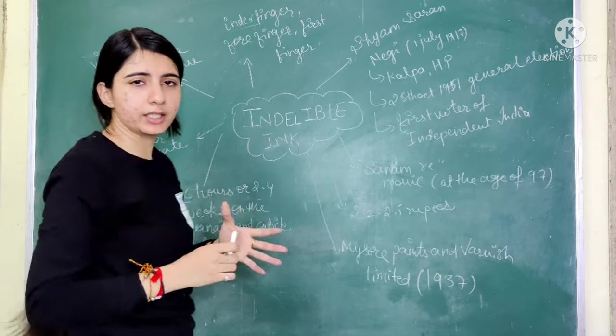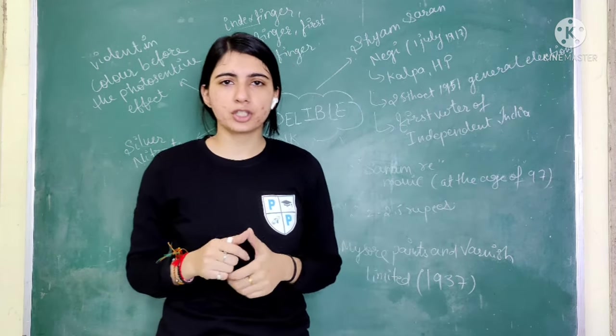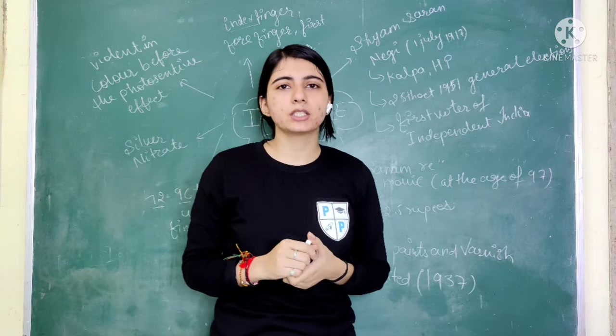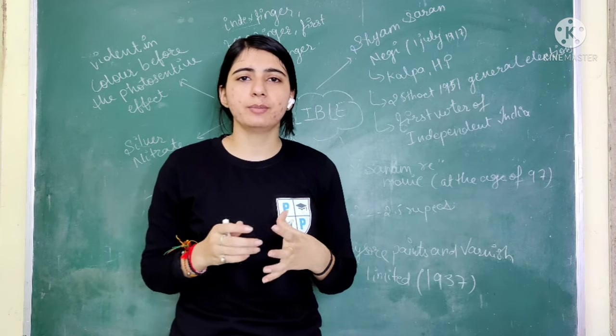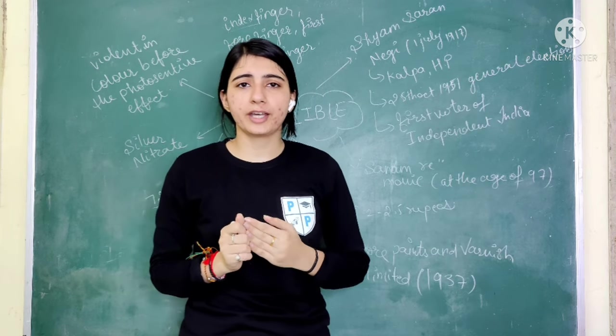The color of indelible ink — everyone has seen it as a purple shade, it is a violet color. But after it is applied, since it is a photo-sensitive element, it reacts to light such as sunlight and changes color over time.